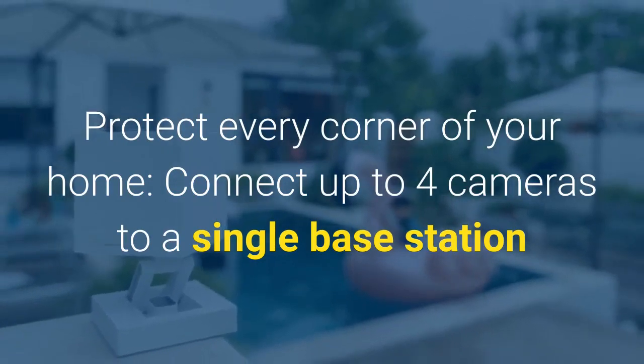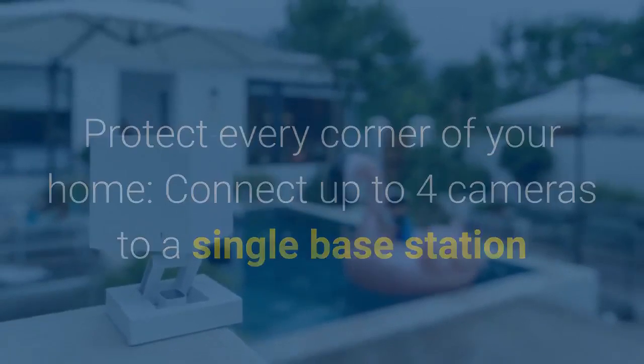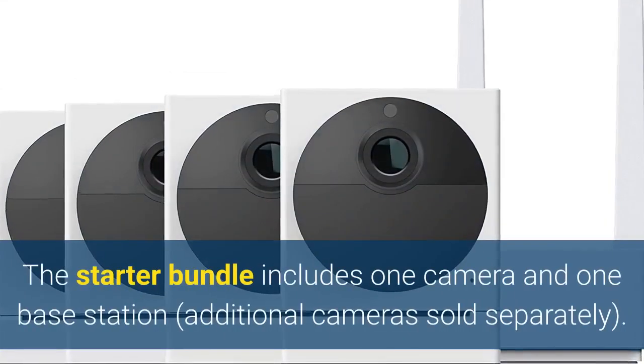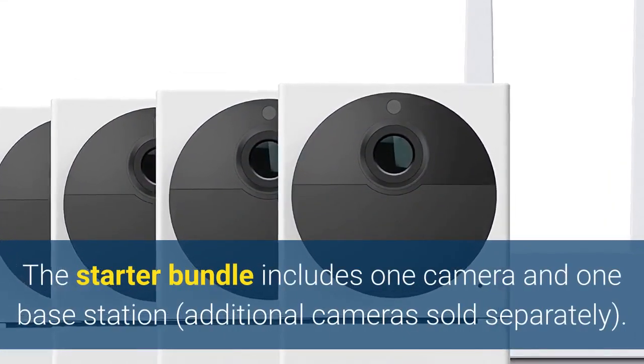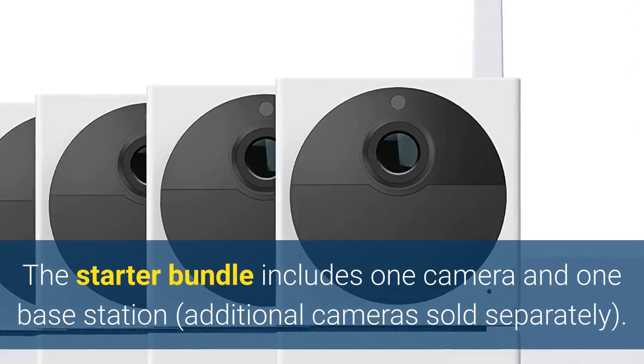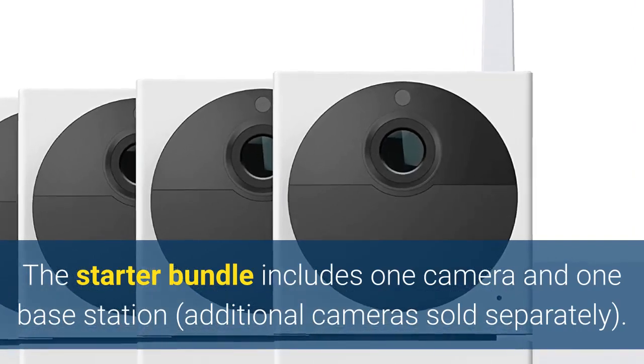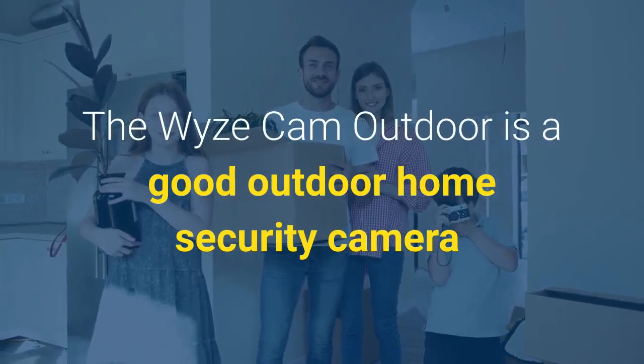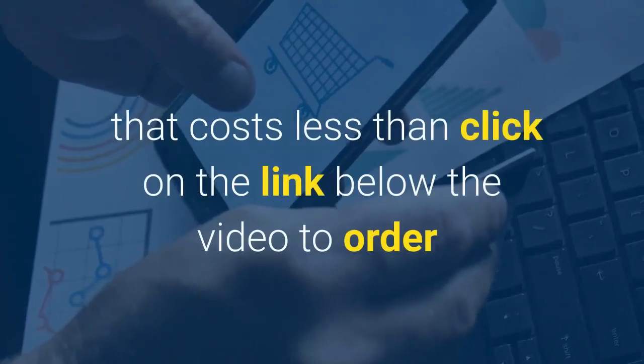Connect up to four cameras to a single base station and view all video streams in the WiseApp. The starter bundle includes one camera and one base station. Additional cameras are sold separately.